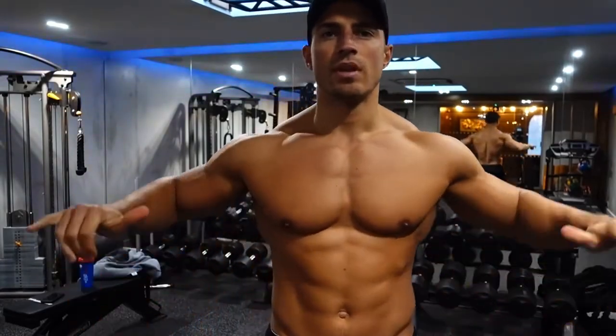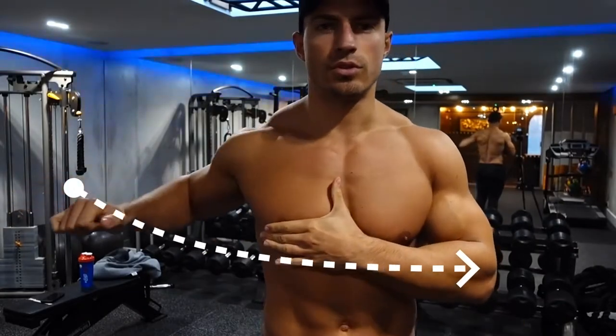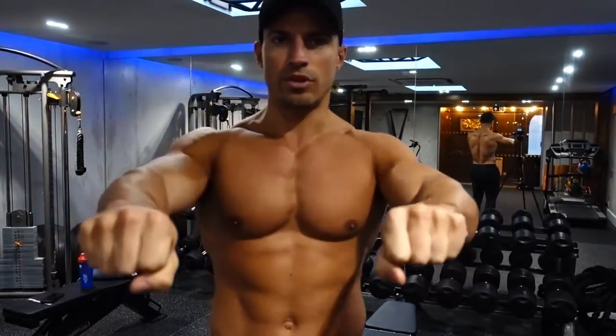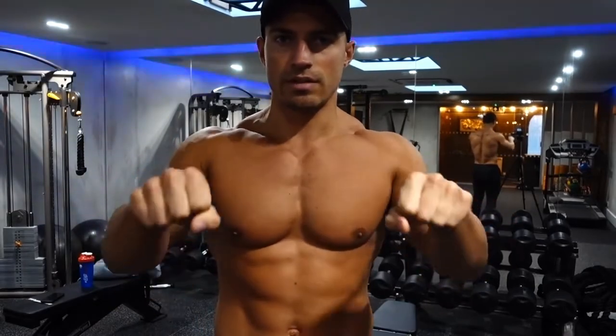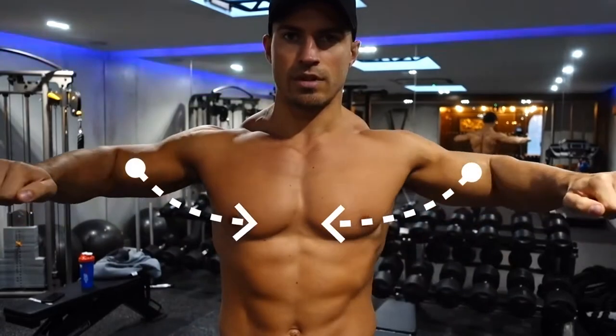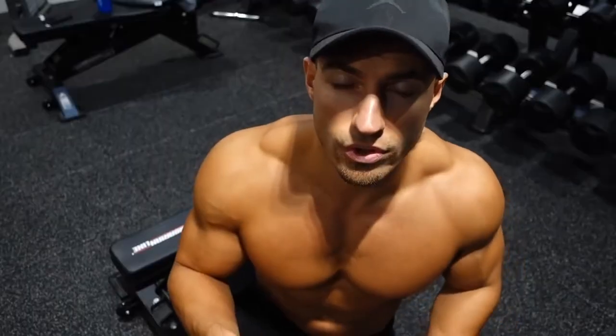So if we start off with the basic mechanics of the movement, the function of the pec is to bring the elbow across the torso. This is something you want to keep in mind, because a lot of people when they press any weight out in front of them, they think about pushing the weight. When in reality, you want to be thinking about your elbows coming out and bringing your elbows together.